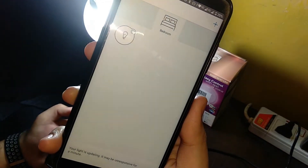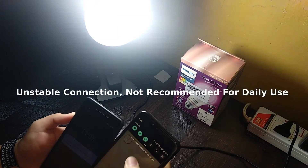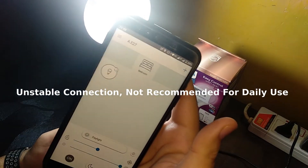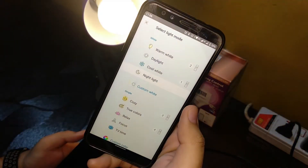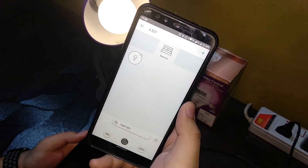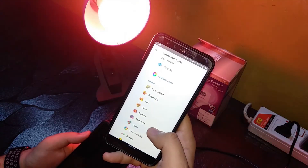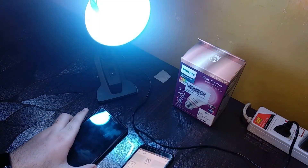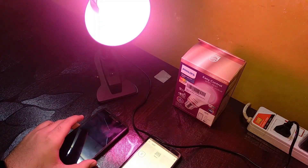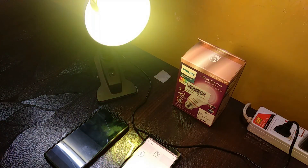It wasn't able to connect for a moment — the light was updating — but it's back again. Let's change the mode to Night Light. So there you have it — that's pretty much it for this video. Hope this was useful. Tech Tips is all about answering your questions, so let me know what you want to see next. Thanks for watching, catch you in the next video, bye!